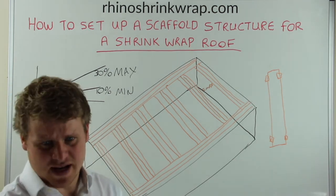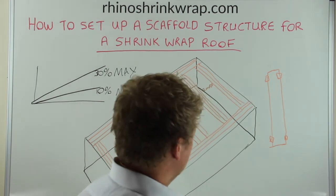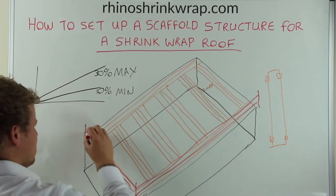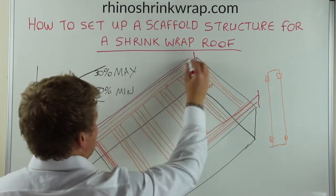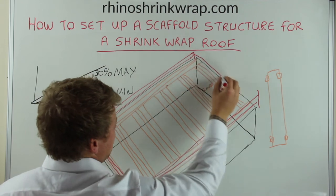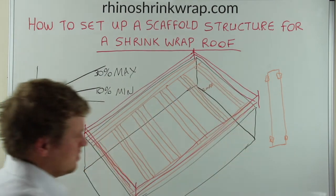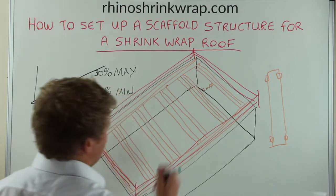That's it for your boards on the roof. The next thing you would require is a perimeter handrail. This will allow safe working around the perimeter, and it would also act as anchor points for horizontal lines so you can install your lanyard to allow safe working.